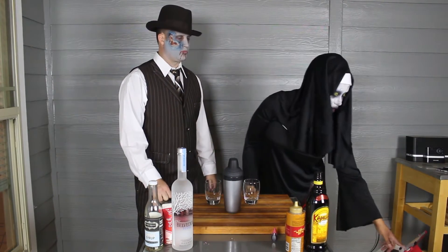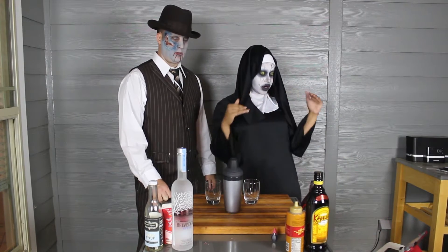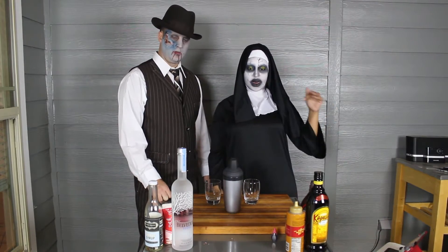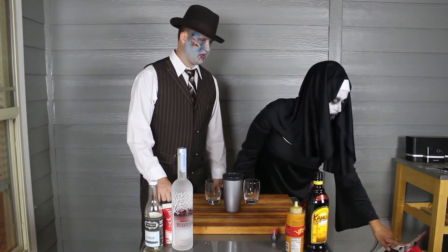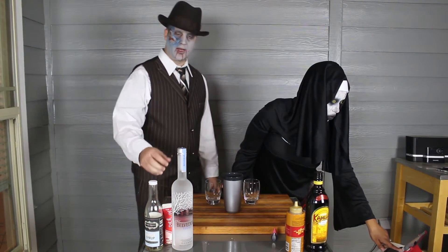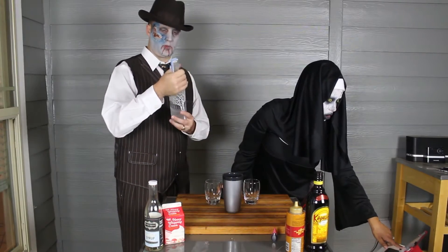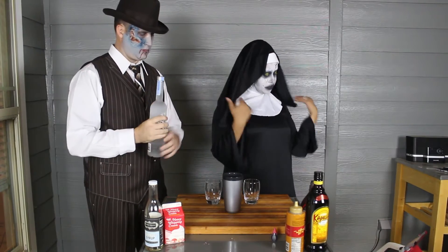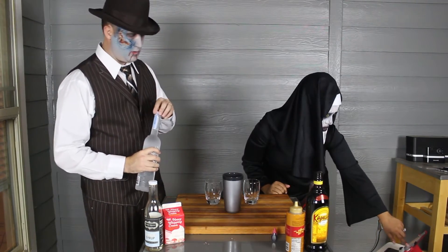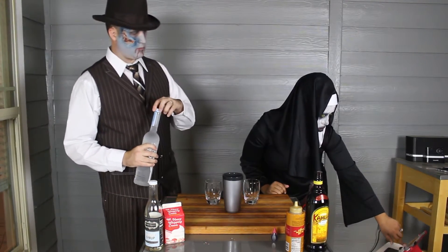So first thing we're going to do is jump right in. We're going to fill a cocktail shaker with ice, which we have done already. We need some vodka — we're gonna do one and a half ounces of vodka. We didn't open it. This might make one drink.